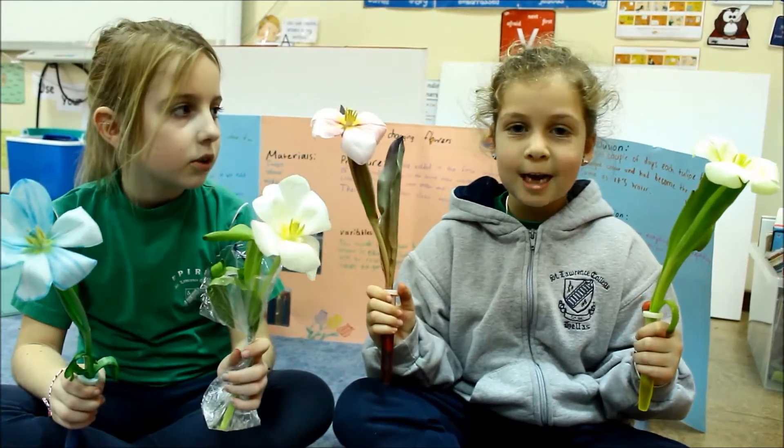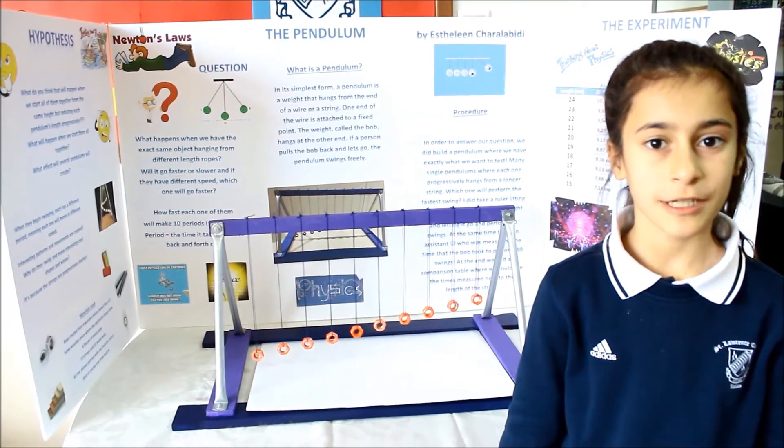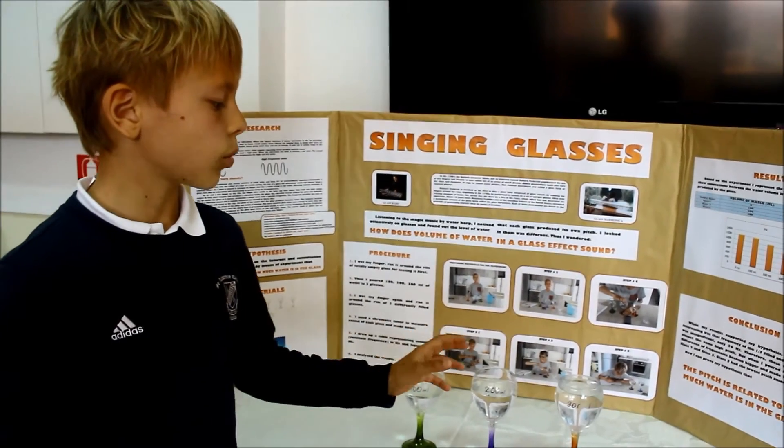We didn't change anything. We just changed the color of the water. In each experiment, we changed one factor — the length of the rope. Everything in the three experiments was the same except for one factor, which was the type of liquid that the eggs were in. In each experiment, I changed one factor, which is the amount of water in the glass.